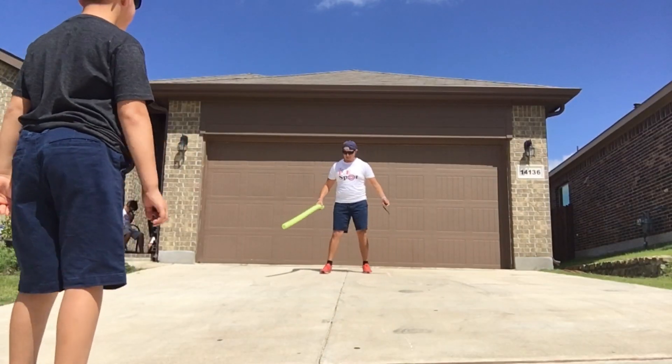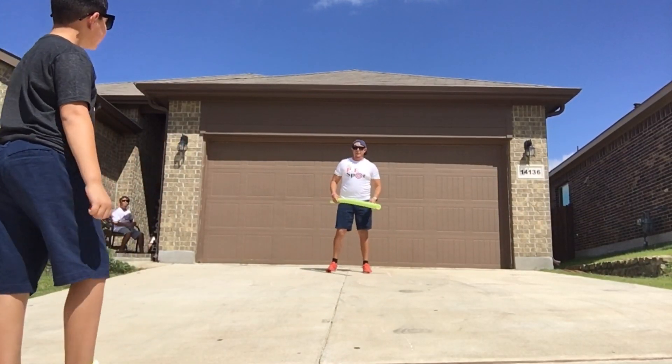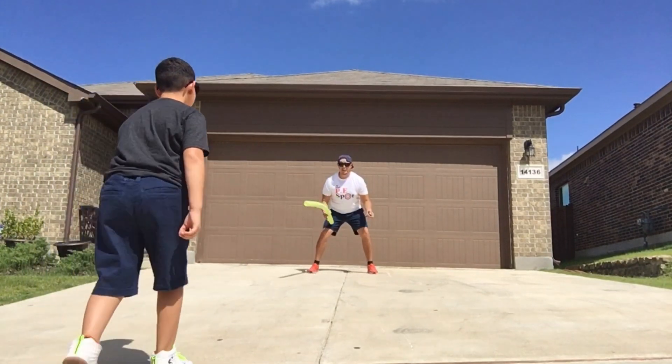As a reminder, as a jouster, you must stay in your box at all times. Let's go. Nice base — feet shoulder width apart.